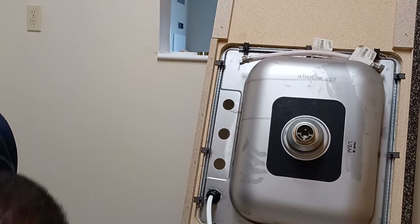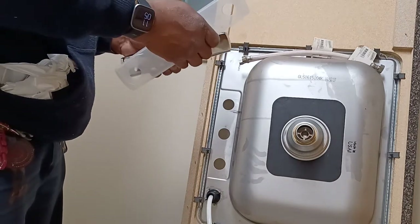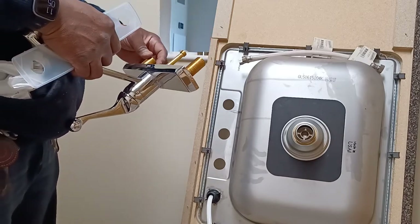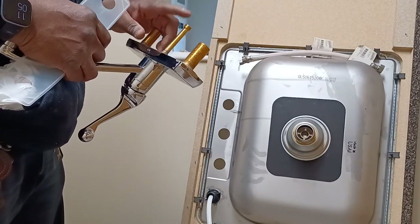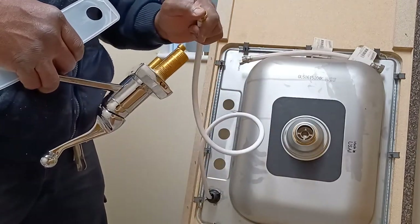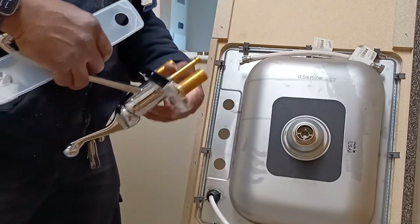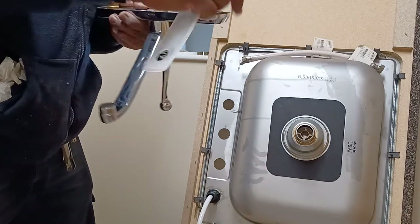Now you can choose to put Teflon on here, but don't — do not put Teflon on this because these are compression fittings. Compression fittings don't need Teflon. You can choose to do it but you don't need to. I see a lot of people put Teflon on these things which they shouldn't do.